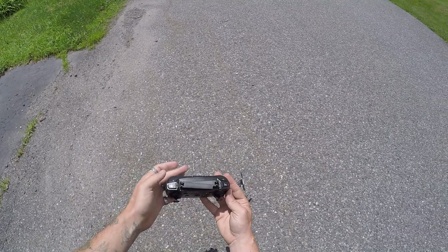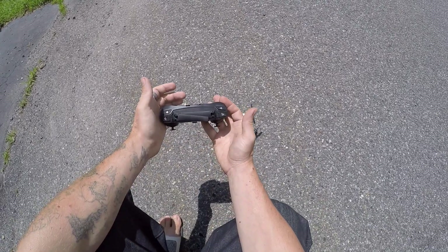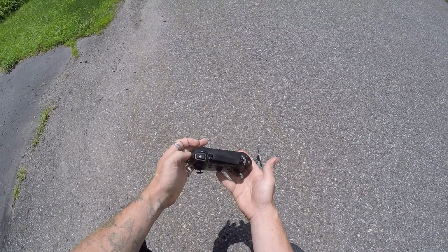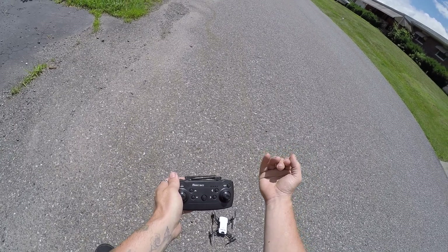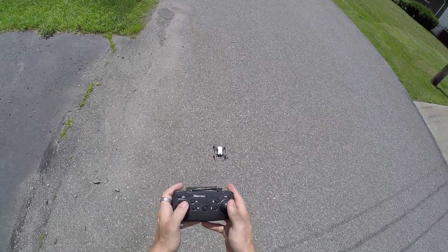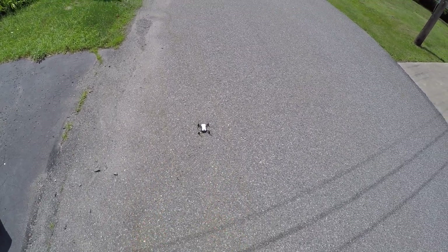You can do a one-key takeoff and one-key landing. We have a flip button which we'll test. There are three different speed rates. We also have headless mode and one-key return - though it's not going to work like GPS, it'll come back on a base heading. I'm not going to use the one-key takeoff; we're gonna go down-and-out and go up.